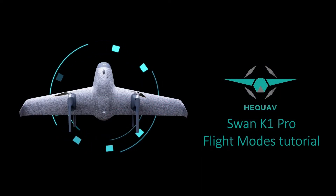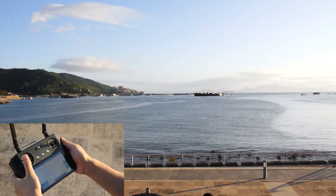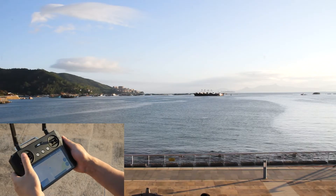Welcome to the HEQ Swam K1 Pro Tutorials. In this video, we're going to show you the two different flight modes.